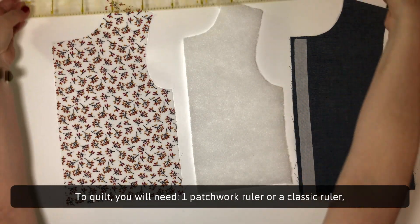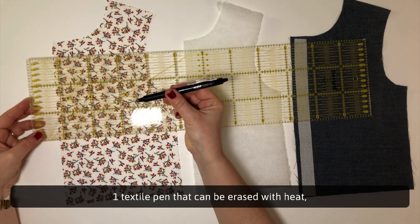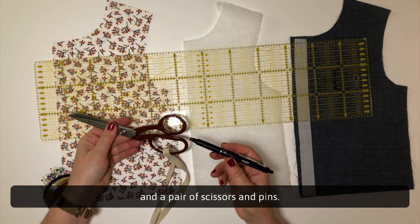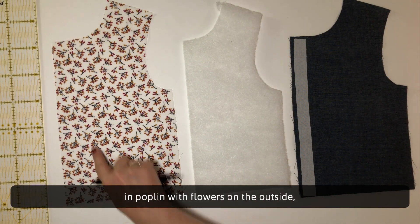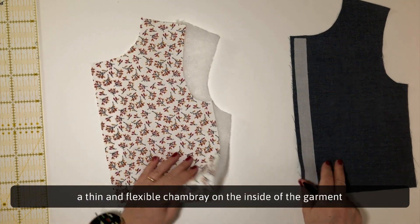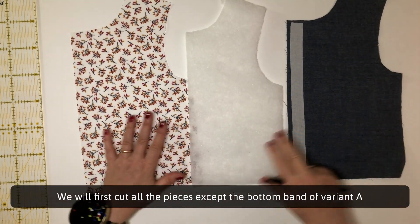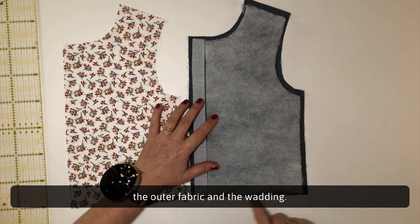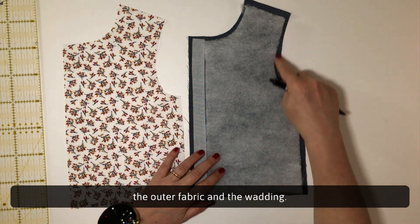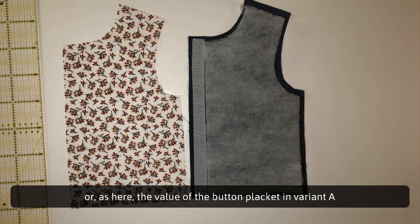To quilt, you will need one patchwork ruler or a classic ruler, one textile pen that can be erased with heat, and a pair of scissors. For this video, I chose to make one of the Vic variants in poplin with flowers on the outside, a thin and flexible chambray on the inside, and a fairly light wadding. We will first cut all the pieces except the bottom band of variant A, because it will be folded in two, in all three materials — the outer fabric, the inner fabric and the wadding. We will then cut the seam allowances, the hems, or as here, the value of the button placket in variant A, in order to avoid excess thickness at the seam of the edges.